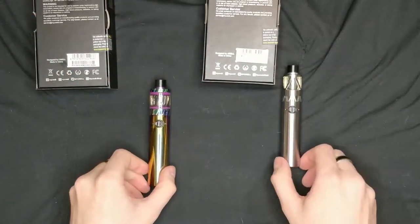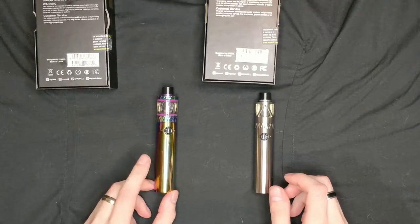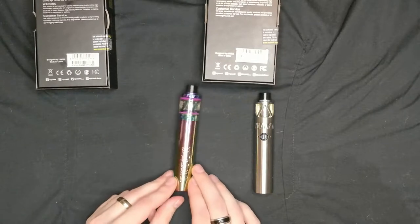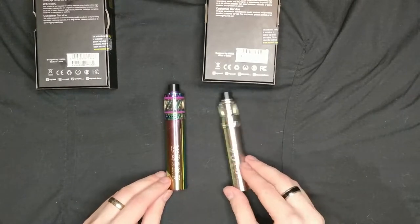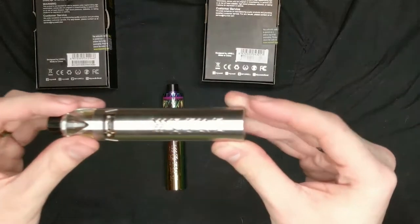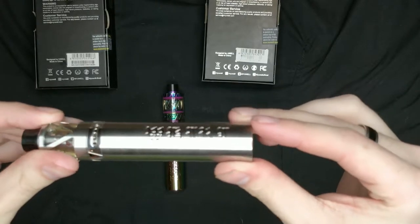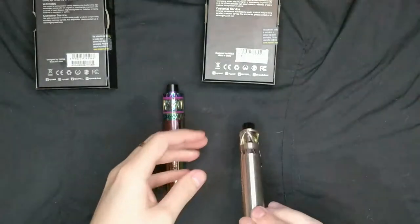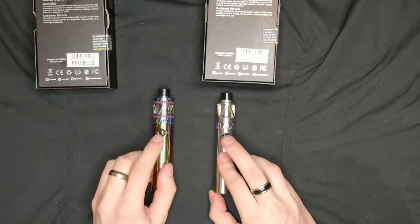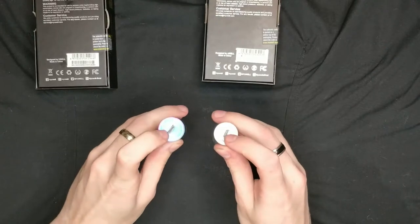The kits themselves are absolutely gorgeous, especially this rainbow iridescent color. As you turn them over they've got this really fancy writing on the back — you can see it better on the silver — it just says 'well' but it's in a really nice old English style font. Very, very nice kits.